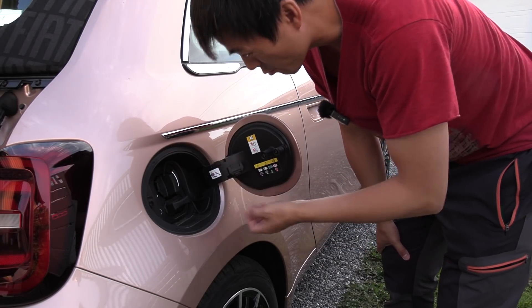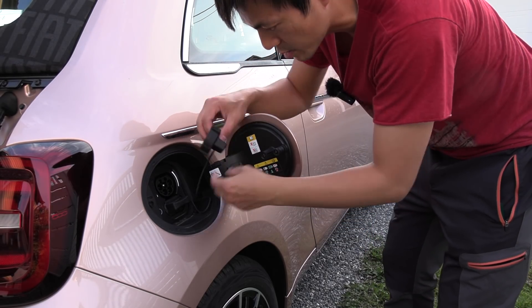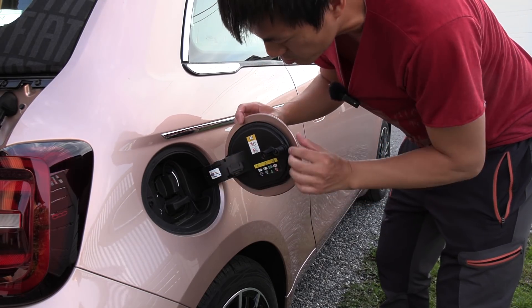The charge port is on the right side, which is the wrong side — it should have been the left side, which is the right side. We have these covers for the CCS and Type 2.